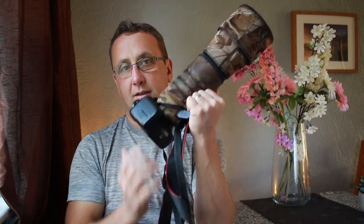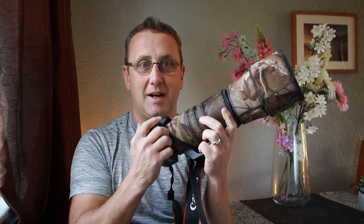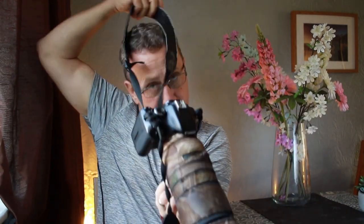When carrying the camera, try to carry it by the foot — don't carry it by the camera itself, as it's just a little connection keeping it together. Use the strap attached to the lens itself, not to the camera, because there's a lot of weight in that lens.